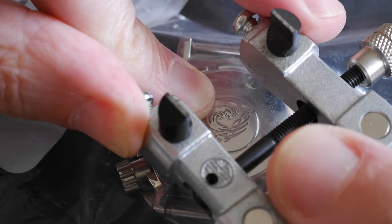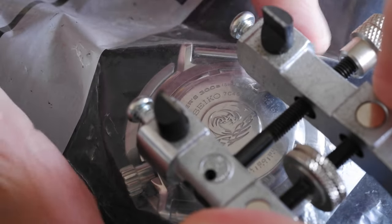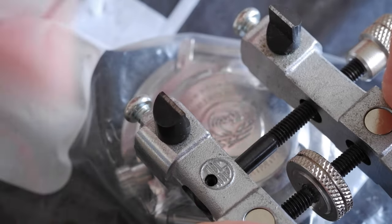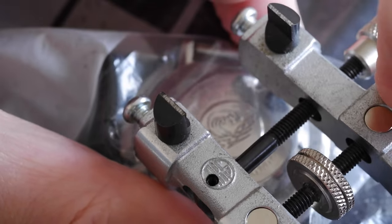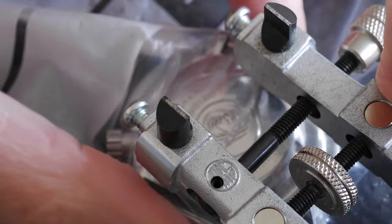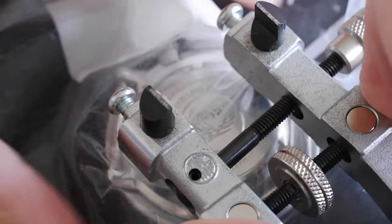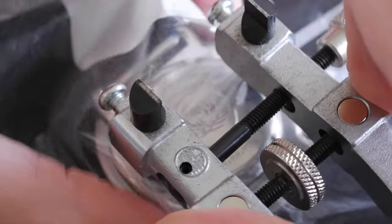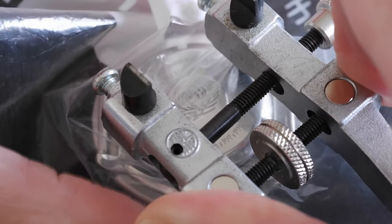Tighten it a bit until it won't go anymore. What I've found is important is pressing down while you unscrew. If you don't press down then you risk slipping, and even the tiniest slip is going to scratch that case back. I actually unscrewed this the other day so it's still relatively loose. If it's too tough to budge, don't try and force it too much - put it in a case holder if you can, and that makes it much easier.